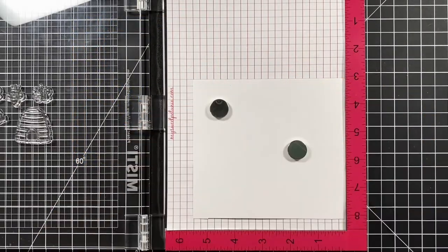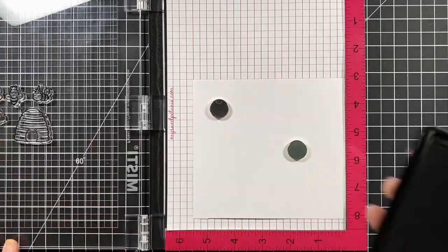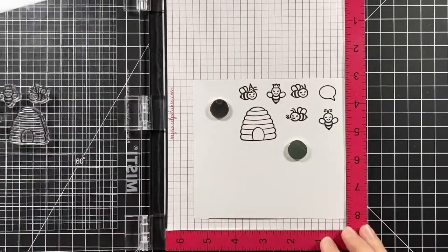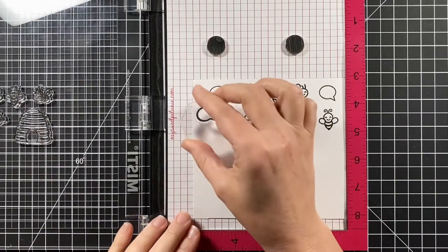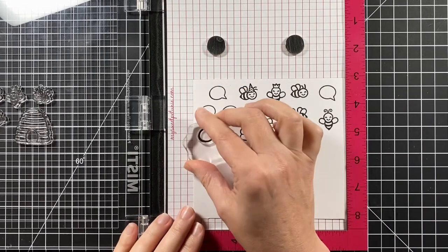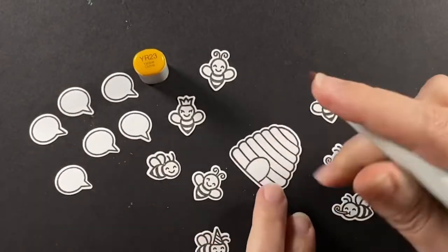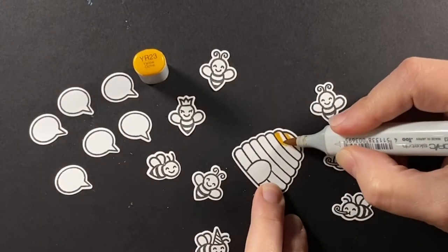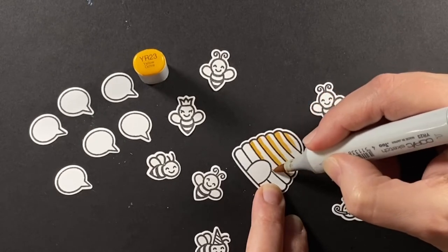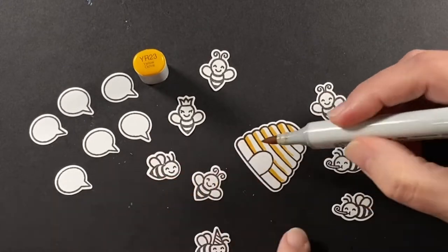Setting all that aside, using some Jet Black ink I'm stamping out my bees and the hive. I'll also stamp out some extra bees and some more speech bubbles because all of these bees are buzzing — having something to say. There are so many bee puns. I'm going to try to restrain myself, but it's going to be hard.